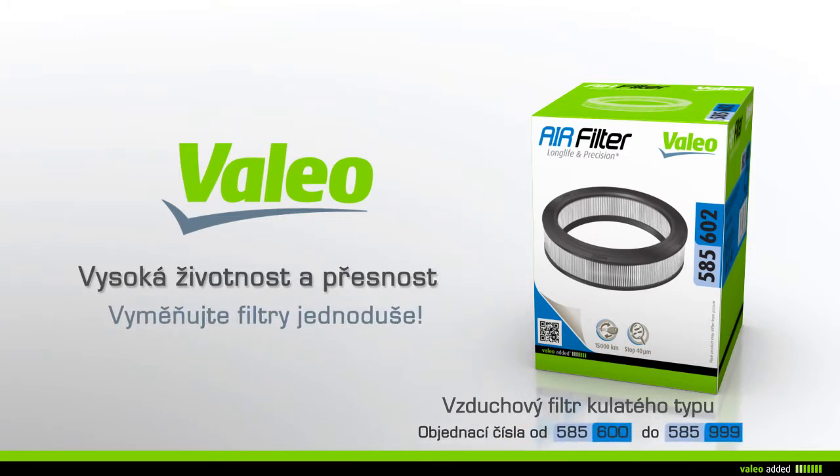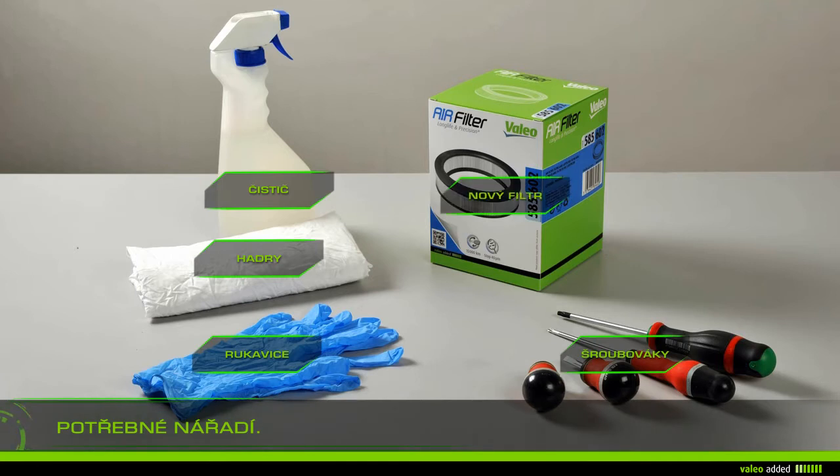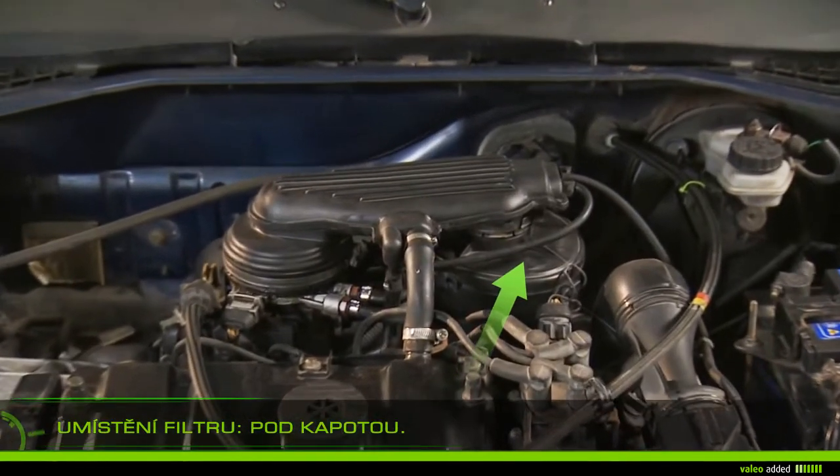Change your air filter with ease. To change your air filter, you will need rags, gloves, cleaner, screwdrivers, and a new filter. Lift the bonnet and locate the filter.